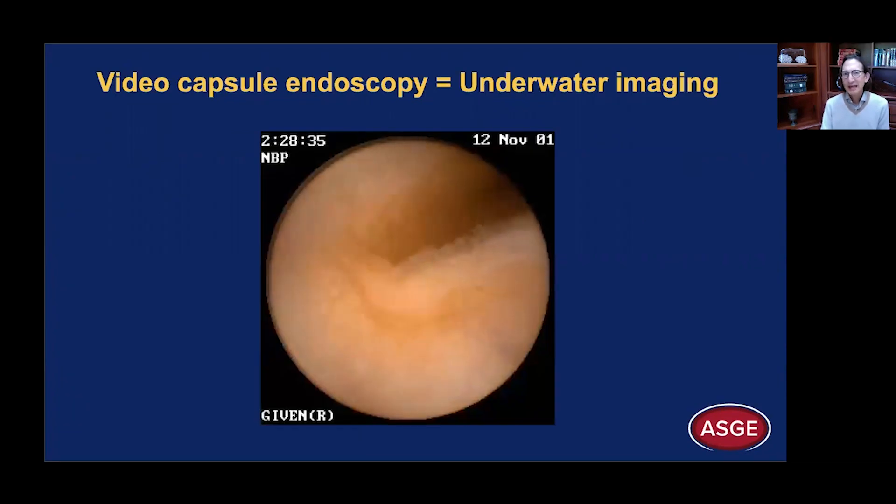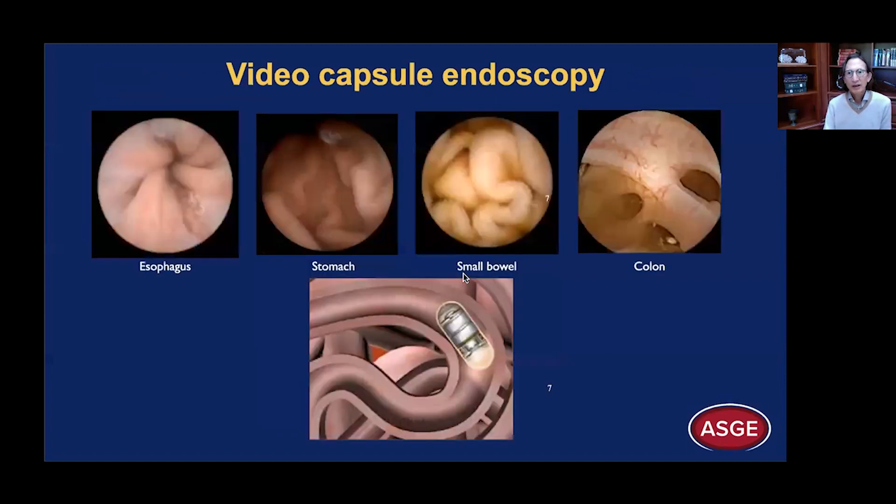Video capsule endoscopy is an underwater imaging procedure. That explains why, despite a very primitive CMOS chip, we have these beautiful images showing the villi standing on top of a fold like the teeth on a comb. This is from 2001, one of my very first capsule endoscopy procedures — I'm just mesmerized at the detail when we view this underwater. That's the natural environment of the small bowel; it's filled usually with fluid. Each of these images — the esophagus, the stomach, small bowel, the colon — are all underwater images.